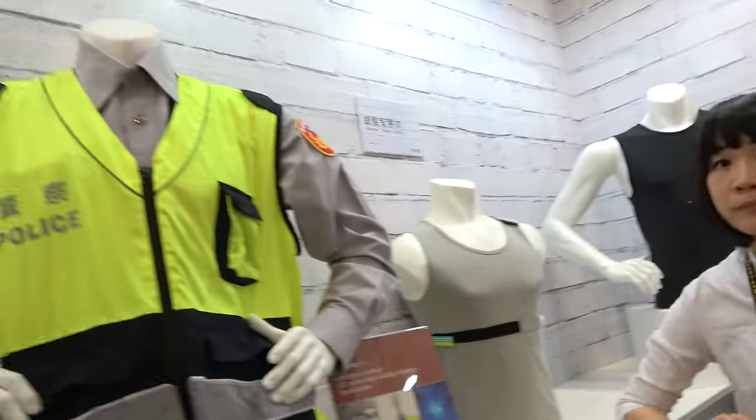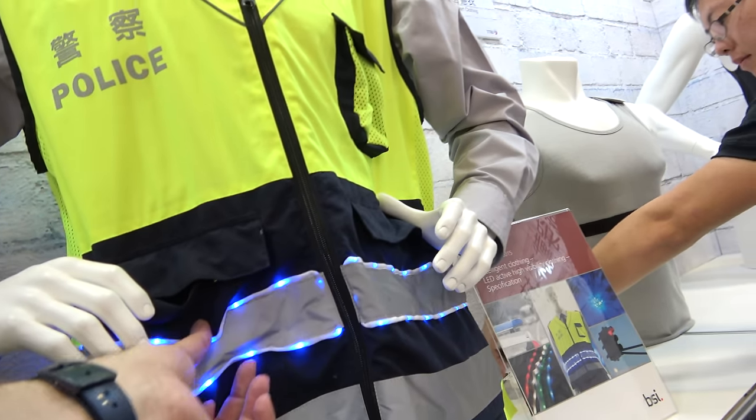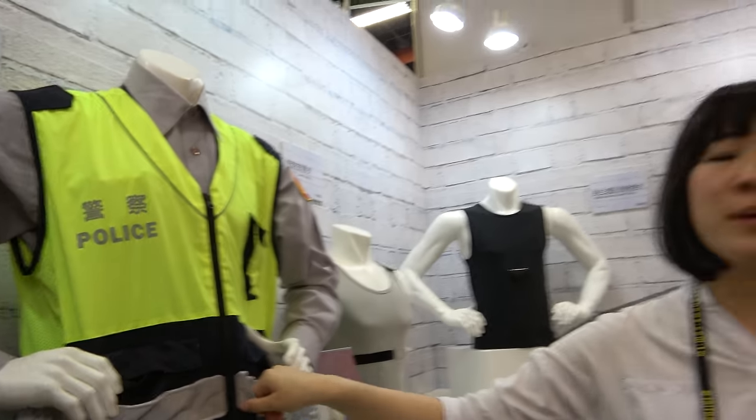Is this mass production or only a prototype? For these smart clothes, it's commercialized now — Taiwan companies are selling the clothes now. How much? Maybe 2,000 to 3,000 NT — maybe 60 to 100 US dollars. Not so expensive. Police and firemen are using this, and it's already for commercial sale in Taiwan. Taiwan's police officers are trying to wear these clothes to help them stay safer.